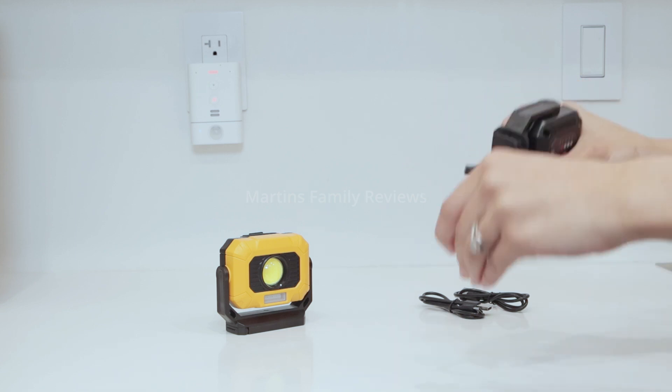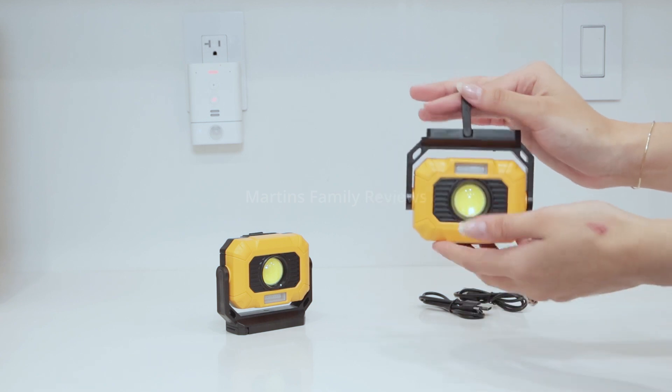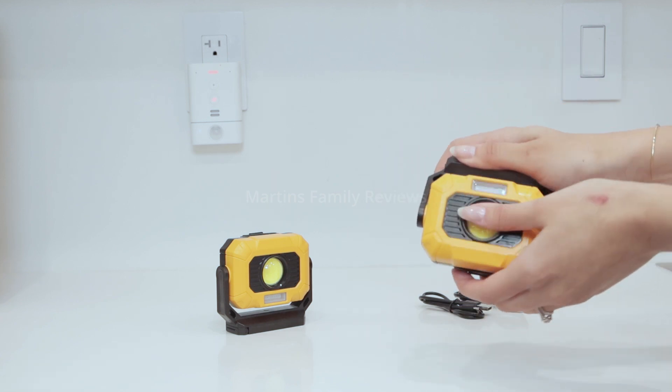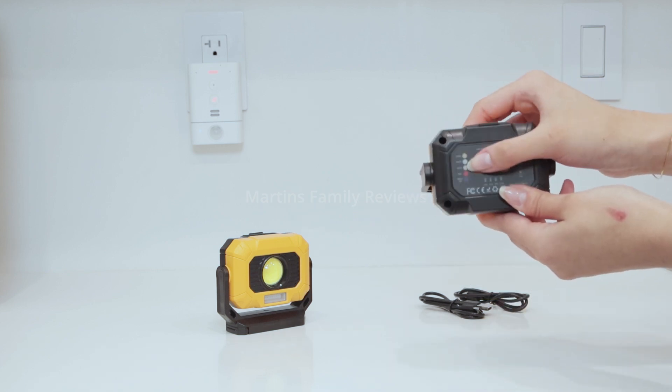Moreover, they have a little hook that is built in. This blew my mind — the hook is right there whenever you need it and tucked away when you don't. This also spins 360 degrees to give you the best angle for your light, and there are so many different modes and you can also adjust the brightness.